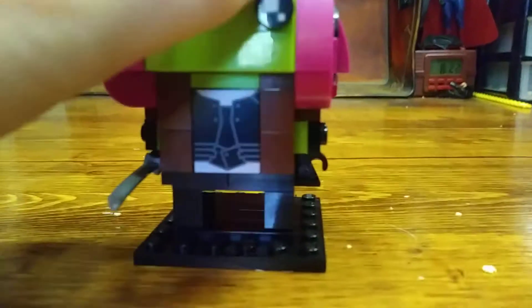And you can kind of see them making her cloak on the back or whatever. And then up here, there is a new print kind of showing her shirt under that, which is pretty accurate and nice.